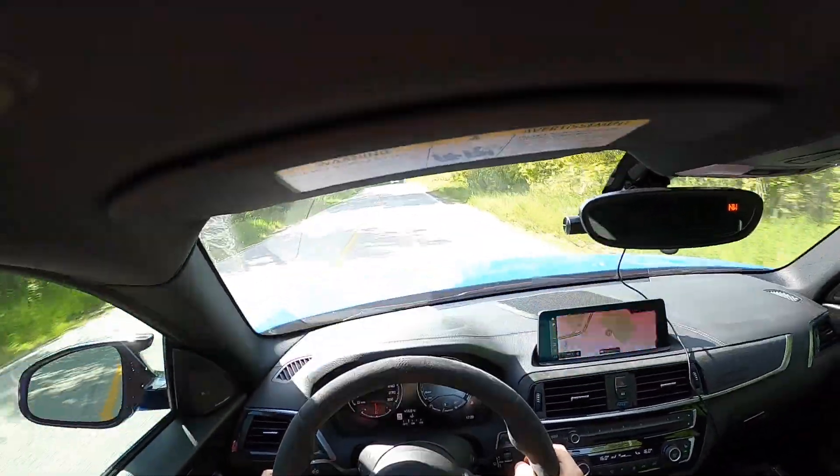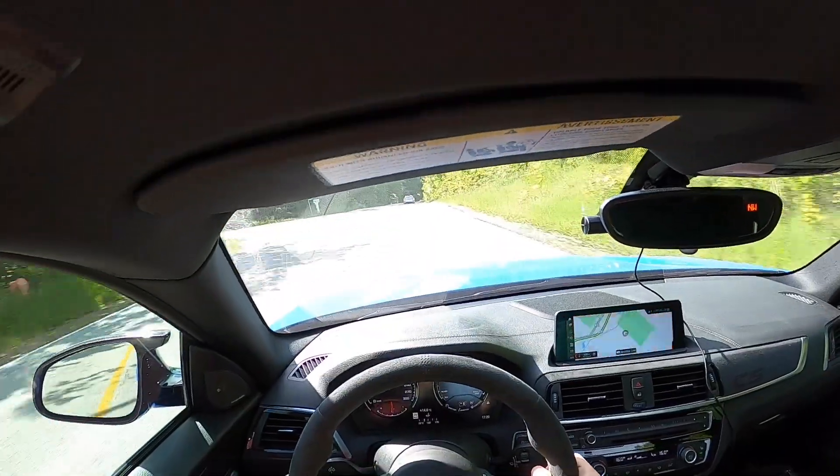You can hear a lot of intake noise with this engine, which I love. It's still stock intakes and you can hear a lot of it.